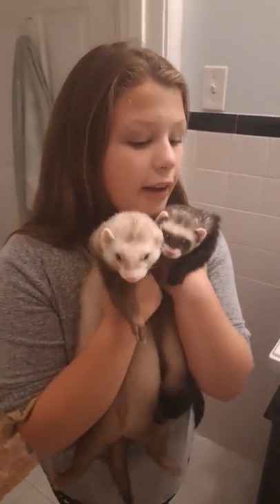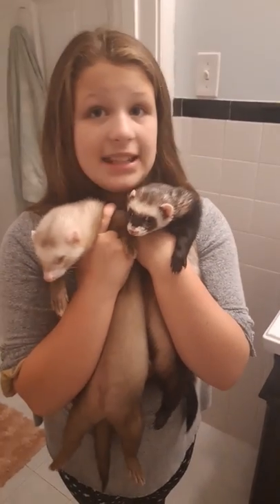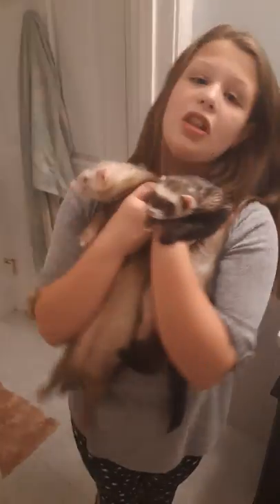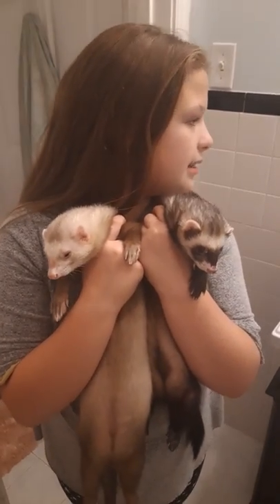Chewie's a good one. We are going to see who likes the bath and who dislikes the bath. We already know from the past couple of baths, Chewie likes it. So we are going to blow dry the ferrets, which would be super fun.